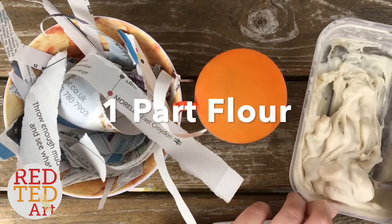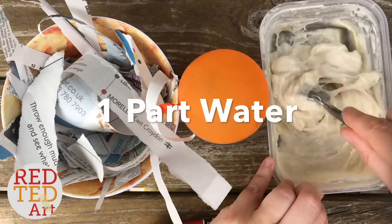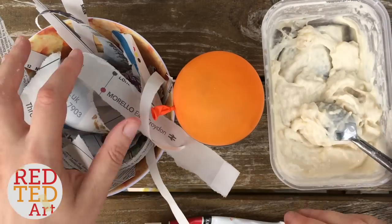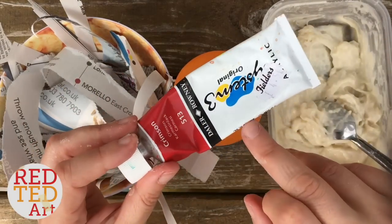Then you'll need some DIY paper mash and paste. Do you remember how we made this? We used water and flour and then put it in the microwave — about 30 seconds, stirring, or 40 seconds. You have to keep stirring. It's a bit lumpy, but it's fine. And then, obviously, strips of paper. Then later, once it's dry, we'll be using acrylic paint to paint it.